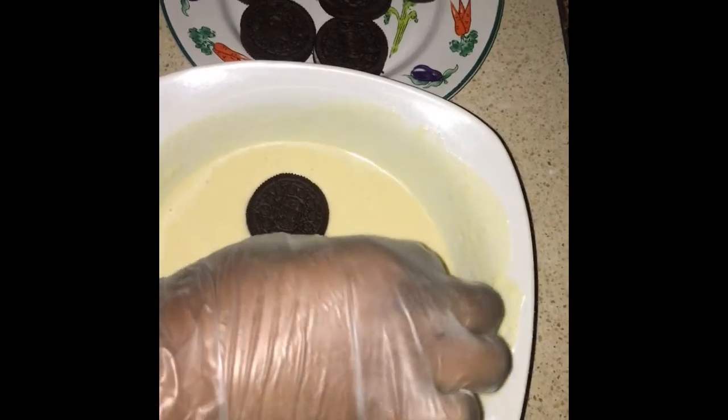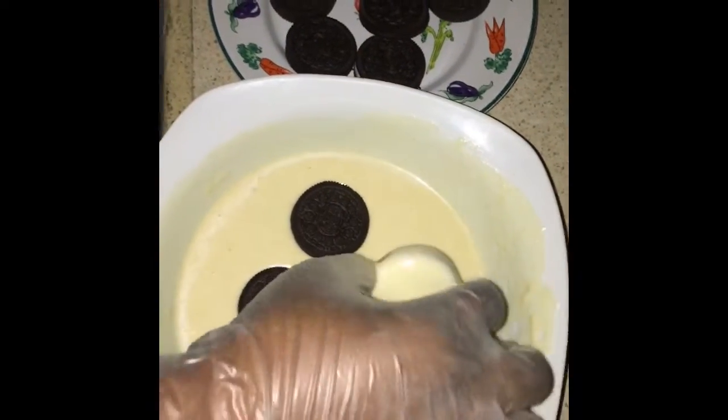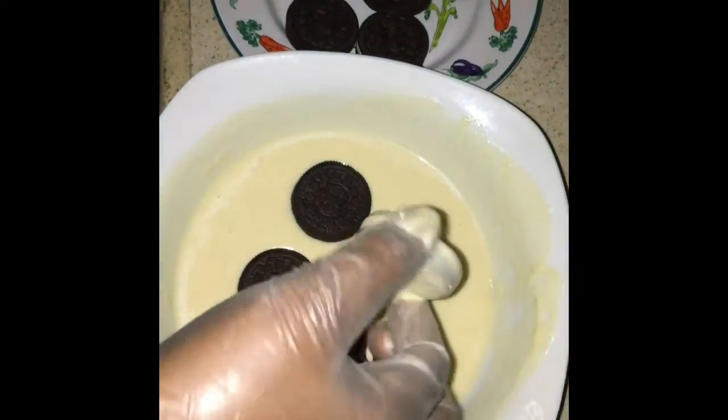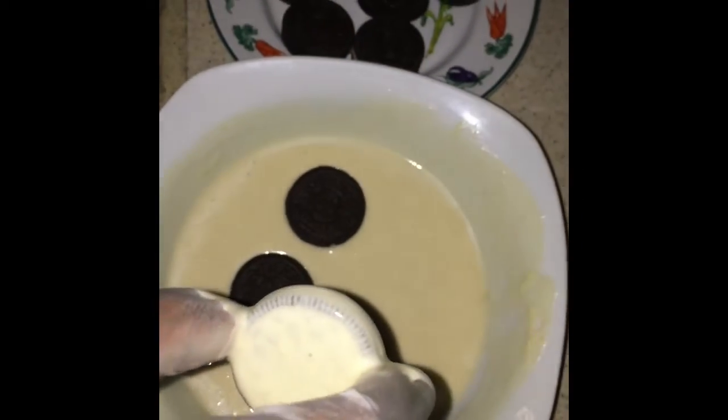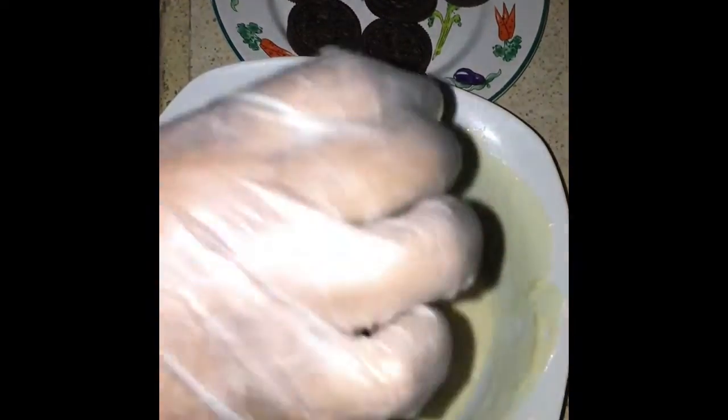So you dip the Oreos in the pancake batter — that's what it's supposed to look like — then you put it in the pan.